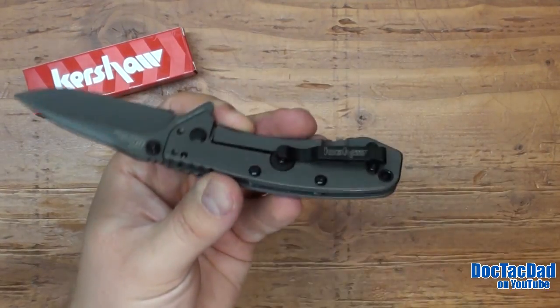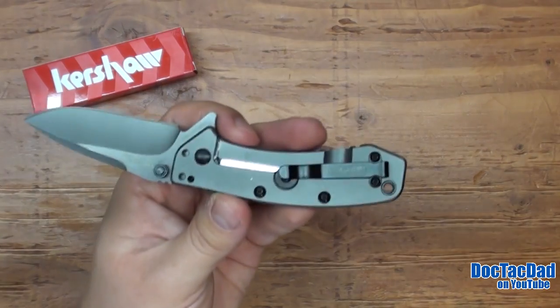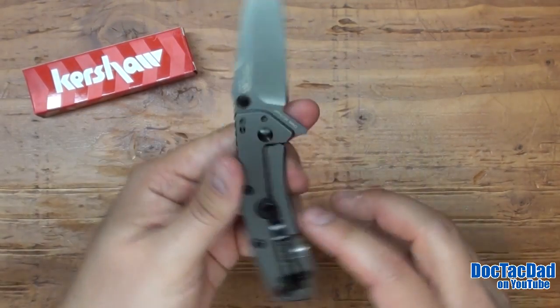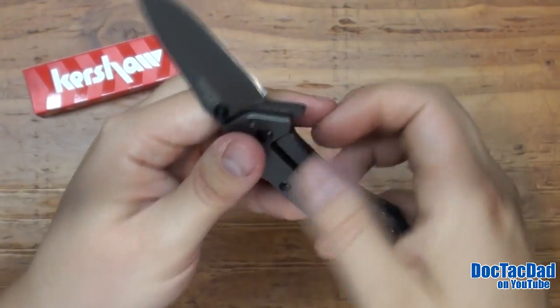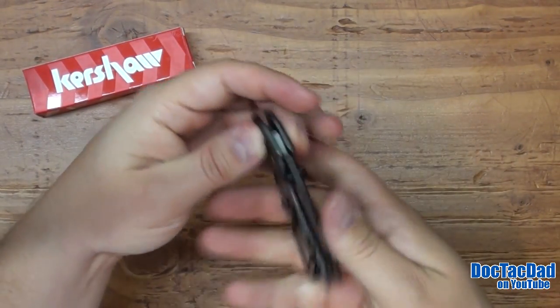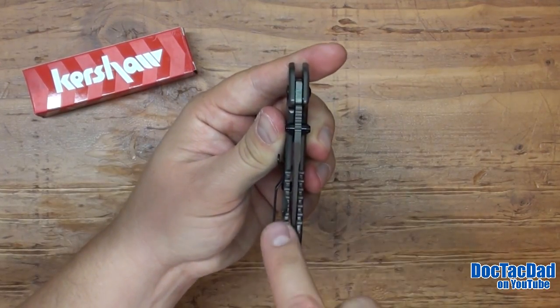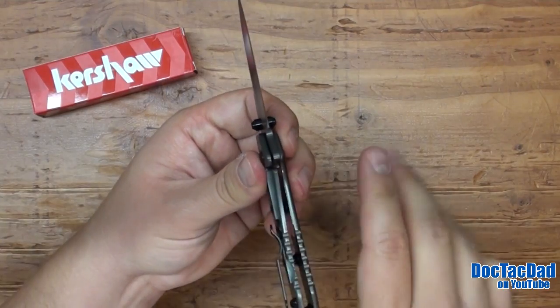It's got really heavy retention. But where the handle material is really smooth, it's not hard to pull from the pocket at all. It is a frame lock design. What's nice is that Kershaw has included the lock stop, so you can't overextend your frame lock — which is nice because if you overextend it, you lose that spring and you lose the ability for it to lock up the blade.